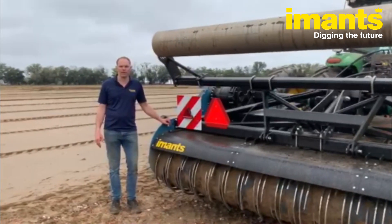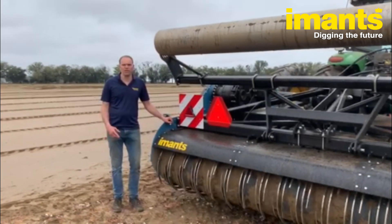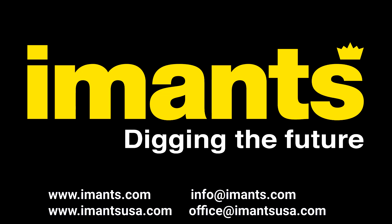If you are interested or want to know more about our applications, please visit imanz.com or imanzusa.com.